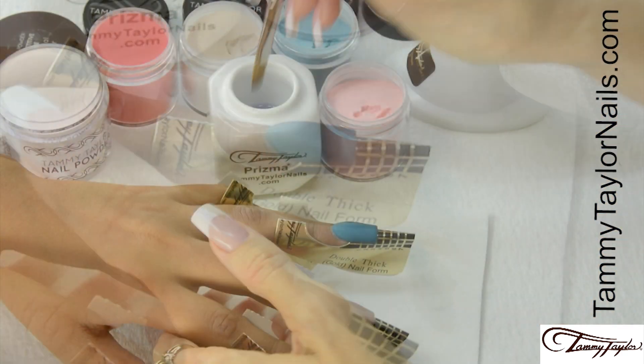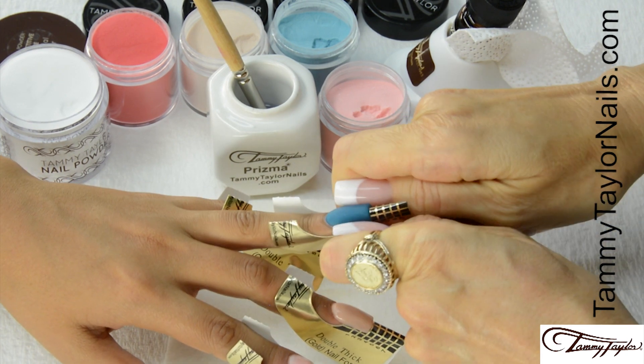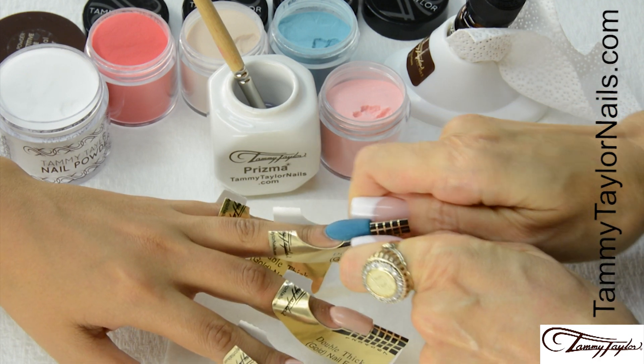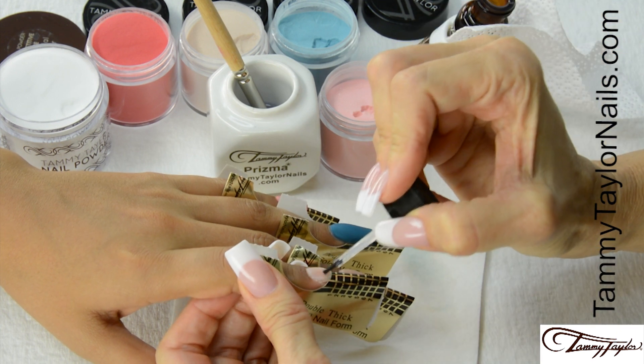Squeeze your C curve. Apply your second coat of primer.